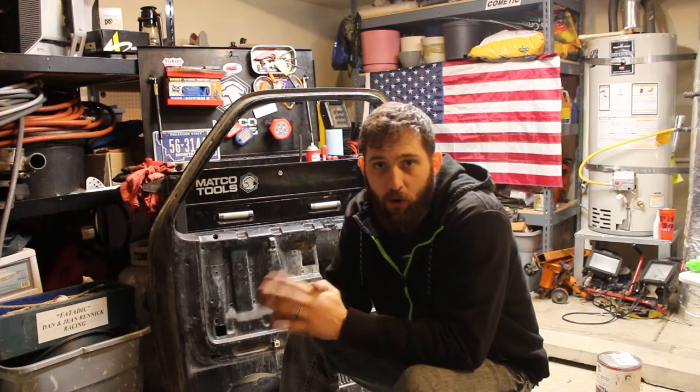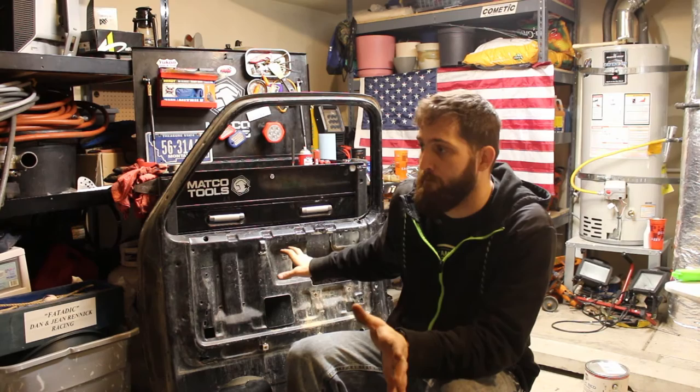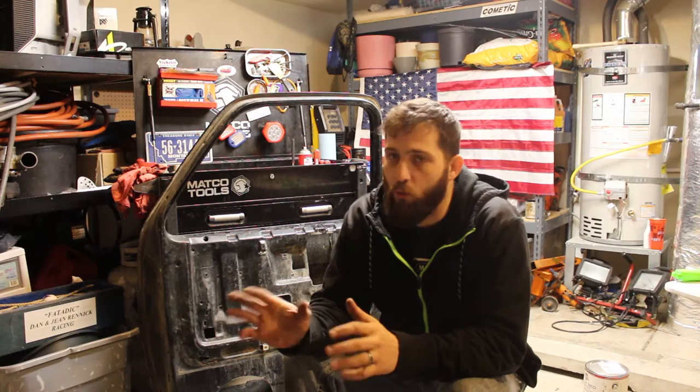So I got the mechanical stuff all put together on the first door. Basically I got all the mirror, the latch assembly, window, rollers and everything on the inside of the door put together. Gonna get this one all put together. I'm gonna wait to put the panels on while it's in the truck — seems like it's gonna be a little bit easier to do it that way than to have you do it while it's off.